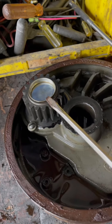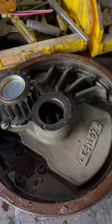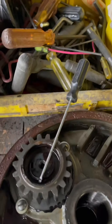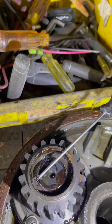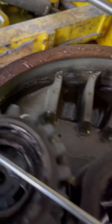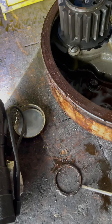Next we're gonna remove the cap and see what we find there. The next step is to remove the snap ring that you see here — with a small flat screwdriver you can get it out very easily. And just like that the ring is out. You can choose either to replace it or use the same one, it's up to you.